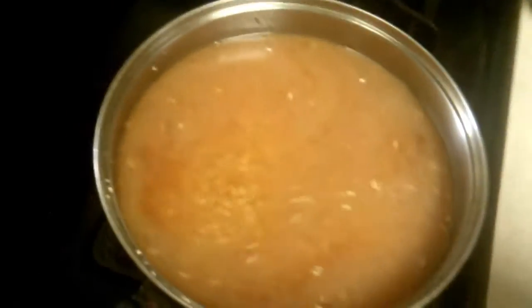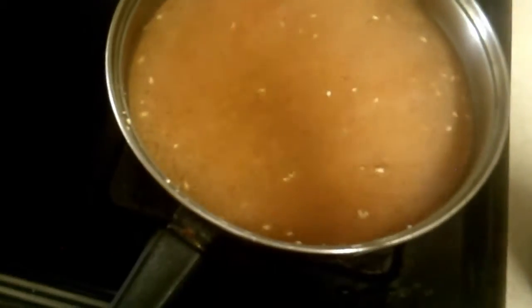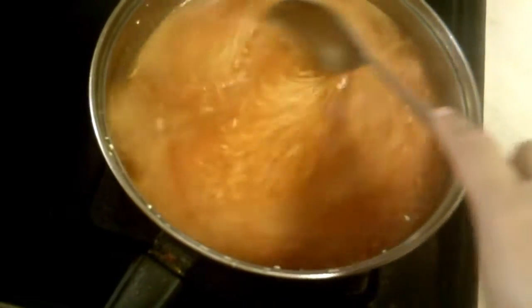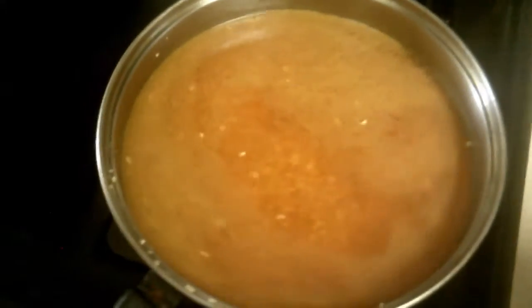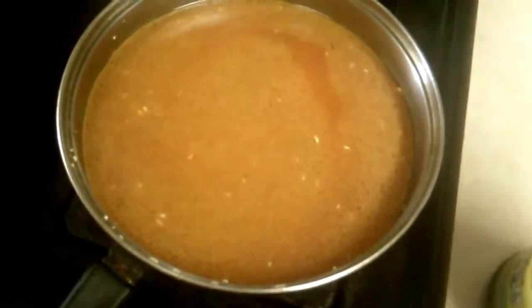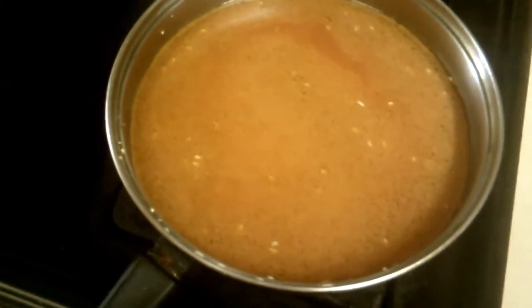You don't have to add any extra tomato because this already has color in it, which is amazing. I'll add a little bit more. We're going to let this boil, and when it boils we're going to cover it, set the timer for 20 minutes, and let it cook.